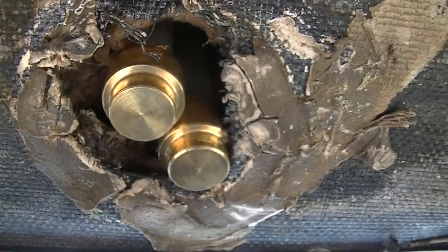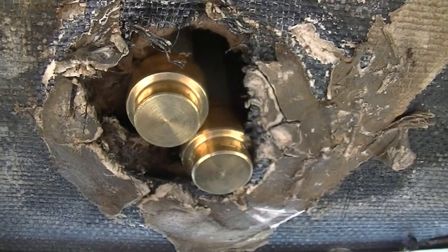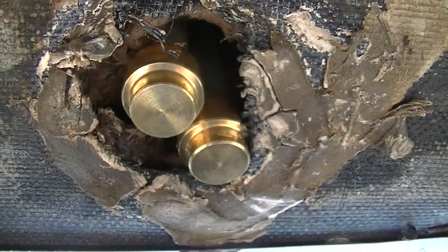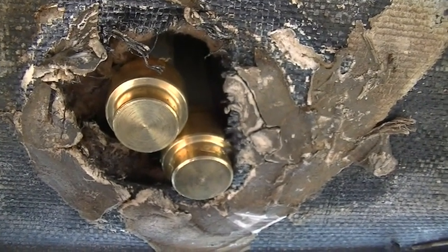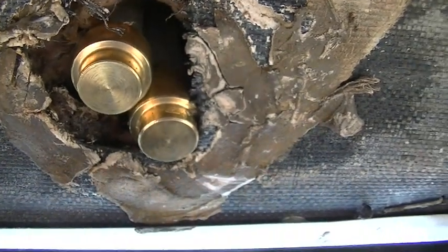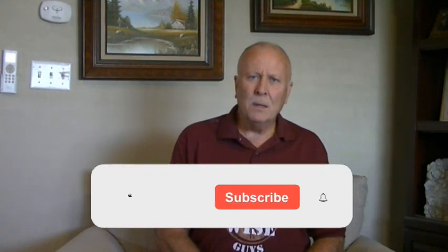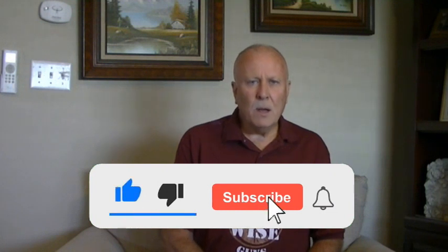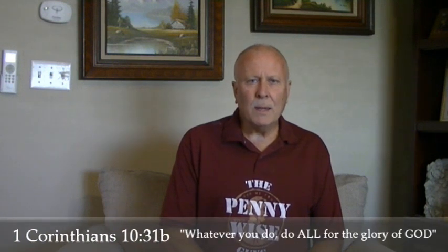Problem solved for about $15 and about a half hour's worth of labor. Now I'm just going to let this all dry out — I'll try to dry out the inside as best I can, hopefully we don't have any rot. I'll go ahead and plug up this hole with some putty to keep the critters out. Job done! I hope this helped. Please like, subscribe, and share, and hit that notification bell for weekly videos. Have a blessed day!